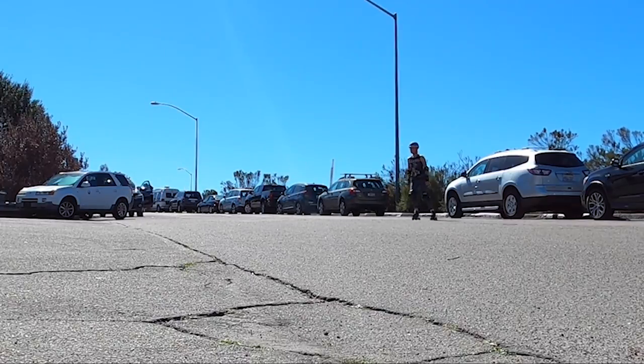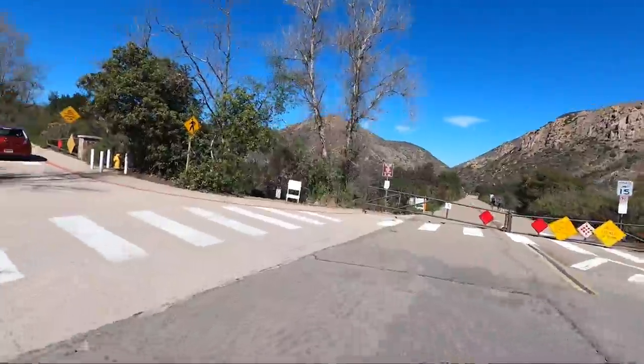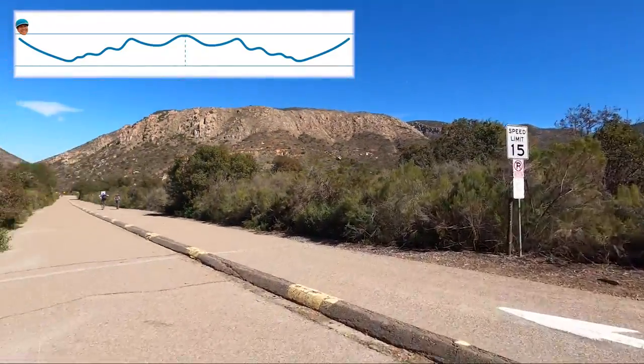If there aren't any cars coming, a little slalom works, or going backwards with a stopper down. As I skate down this hill and go around the entrance gate, I have created a little graphic so you can follow along in the hill journey ahead.